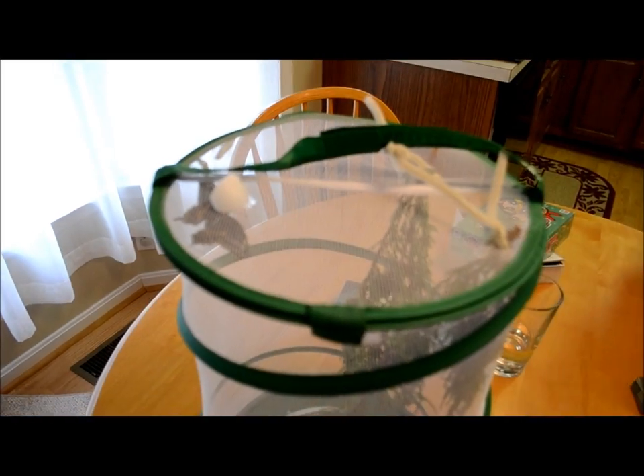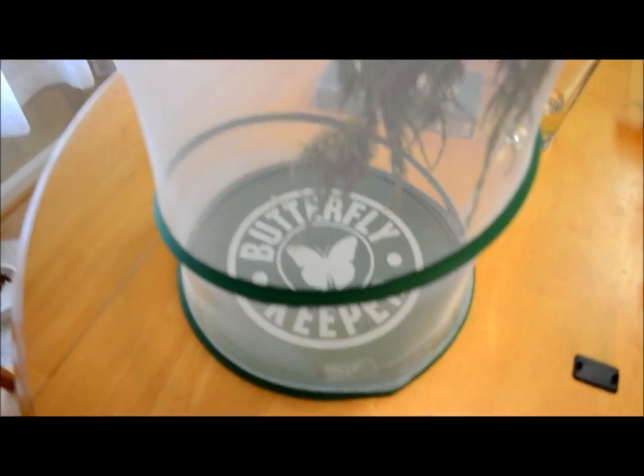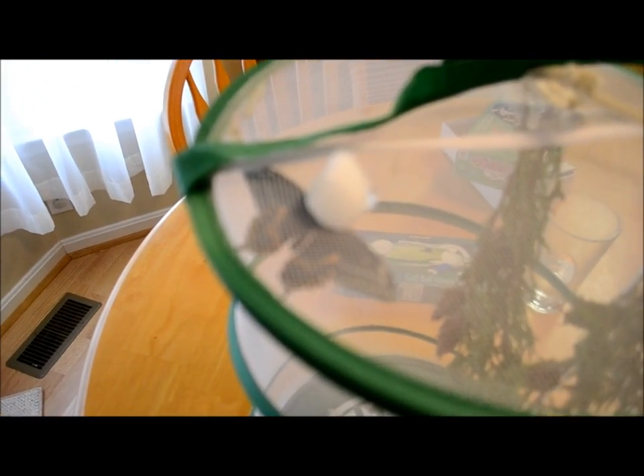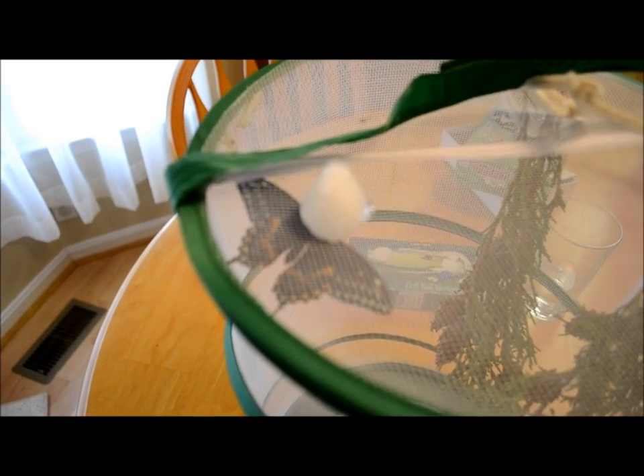Today I'm going to show you how to make butterfly food. My daughter Madeline collected all these cocoons or chrysalis and we put them inside of her little butterfly habitat, and today we actually had two hatch. Here's one of them and I want to make sure the guy didn't go hungry, so I made some butterfly food.